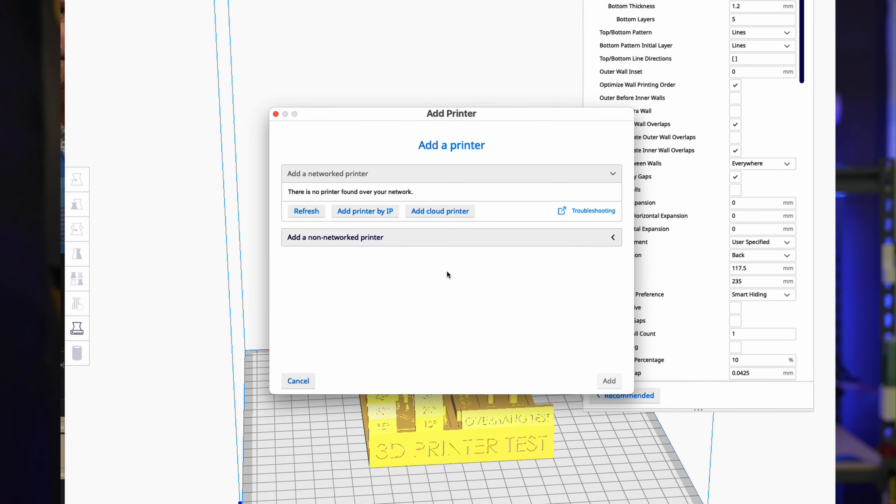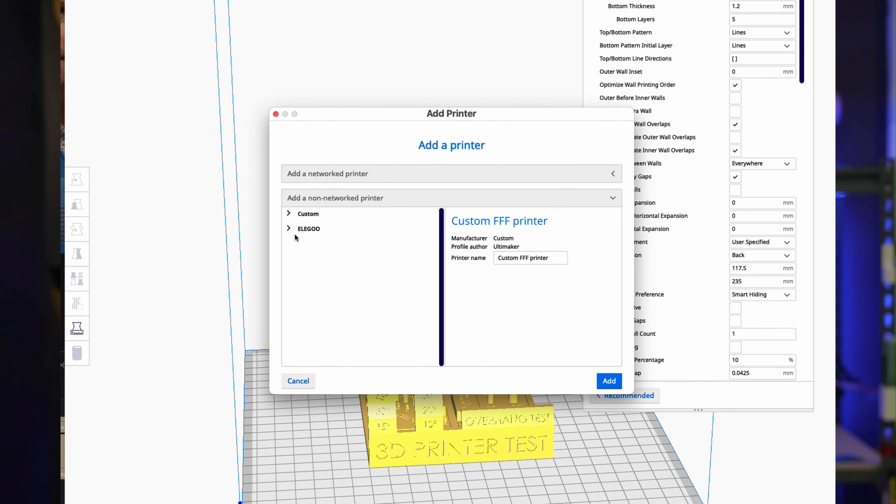This version of Cura has the Neptune 4 presets as an option when adding a printer. Unfortunately, the Elegoo version of Cura is based on version 4.8, and Cura is now up to 5.4. The newer version of Cura doesn't yet have profiles for the Neptune 4 series, so it's not easy to quickly set Cura 5.4 up for the Neptune 4. I tried creating a custom printer and copying over the settings, but the slicing has given me problems. I'm sticking with the Elegoo version of Cura for now, although it doesn't support organic supports, so it can use more filament than necessary, and I'm missing many features found in version 5.4.